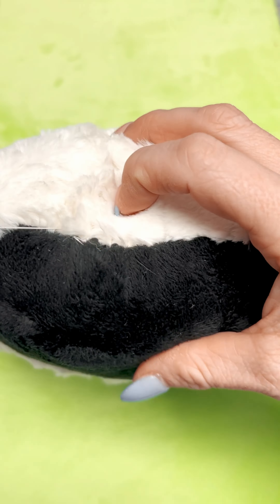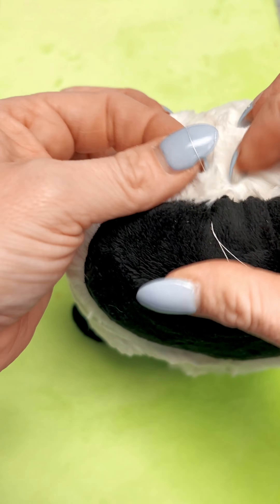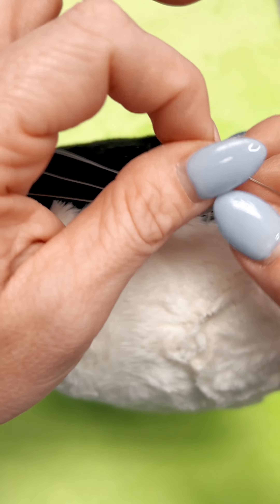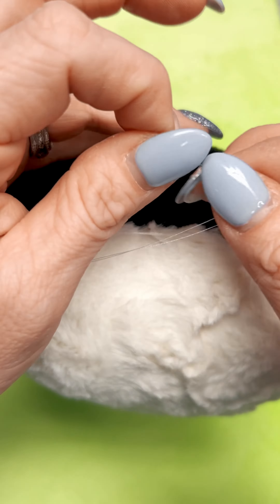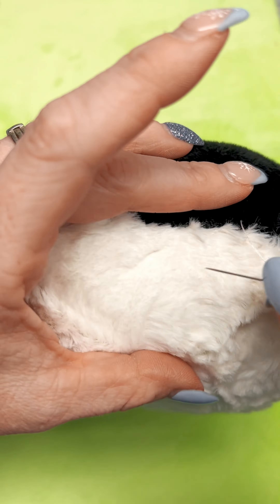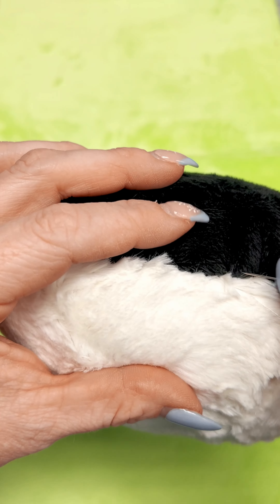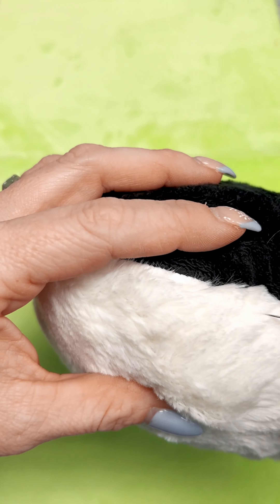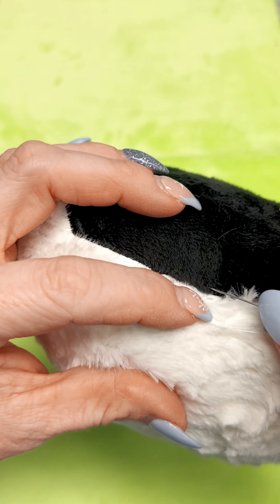Once I reach the other end of the hole I do like to go back the opposite direction. This just re-ensures that your stuffy's hole is thoroughly closed. I have sped this part up so that you can just see the process of going back across the opposite direction.